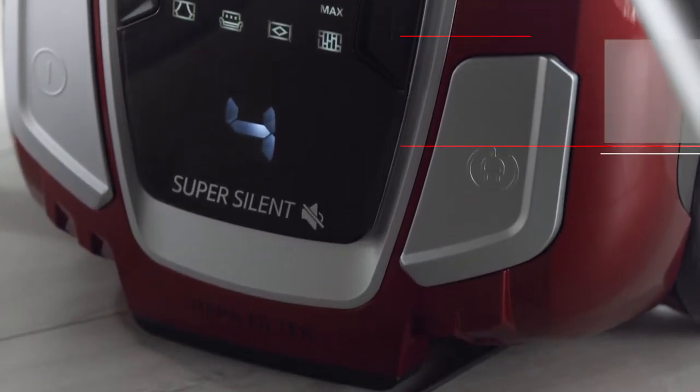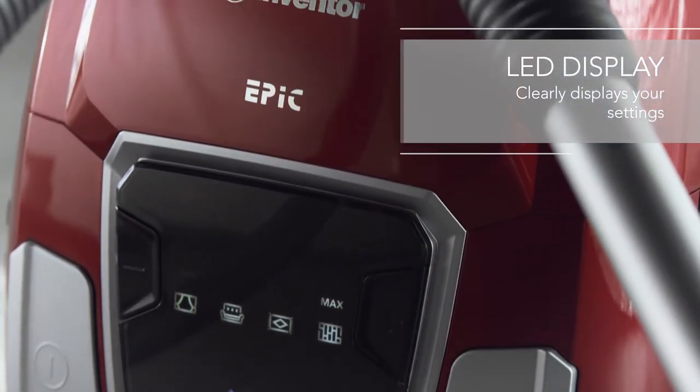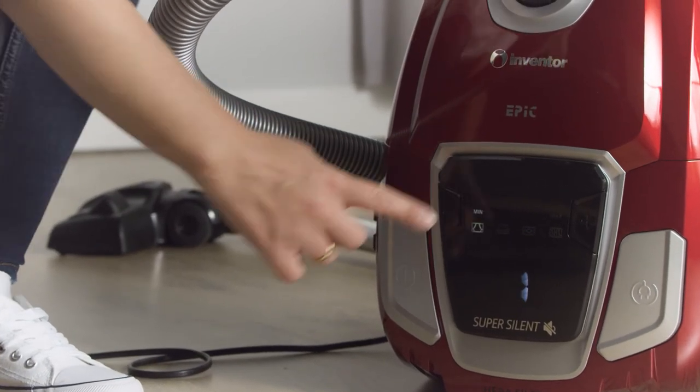Everything you select will be displayed on the super sleek looking LED display — from power levels to cleaning settings for different floor types — you'll have instant feedback and perfect results.